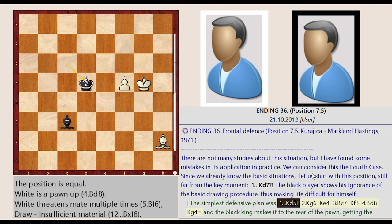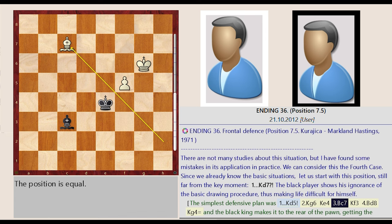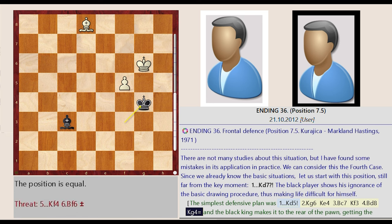The simplest defensive plan was King C6-D5, King G5-G6, King D5-E4, Bishop H2-C7, King E4-F3, Bishop C7-D8, King F3-G4, and the black king makes it to the rear of the pawn, getting the opposition.